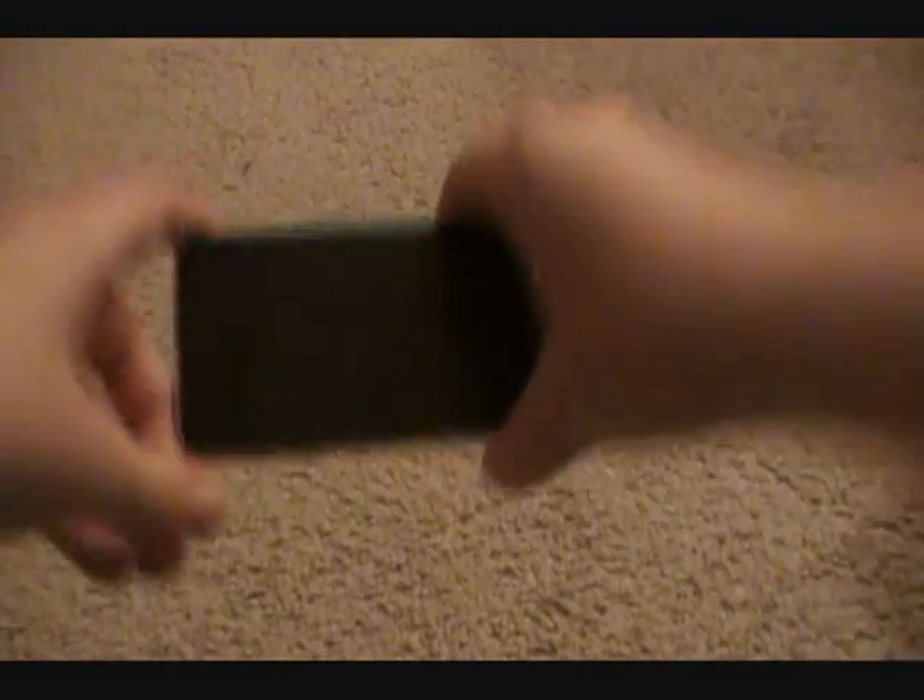That's basically it — the Agent 18 privacy screen protector. If you want it, go check out Agent 18, and thanks again to Agent 18 for providing this to review. It's TushDog, and I'm out. Don't forget to follow me on Twitter at TushDog. Peace.